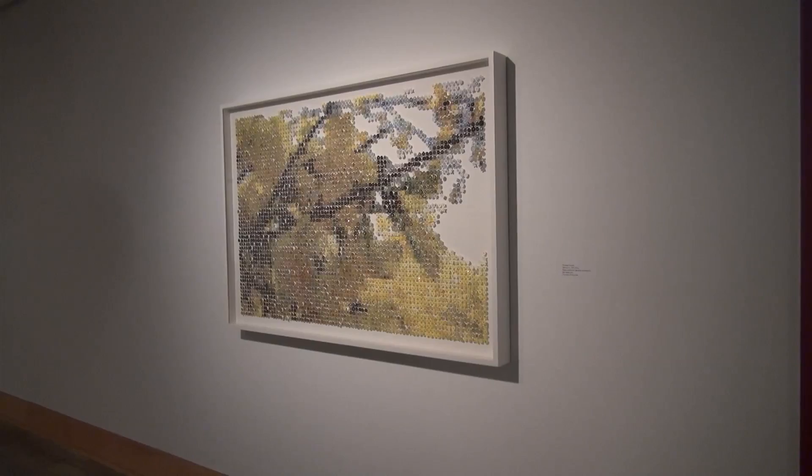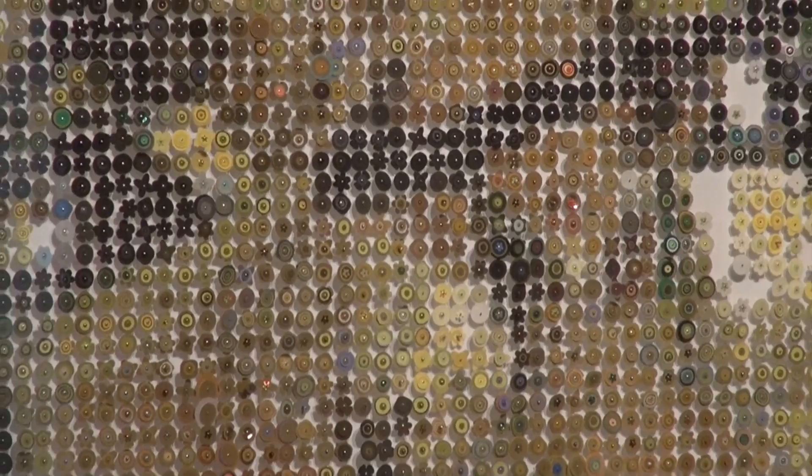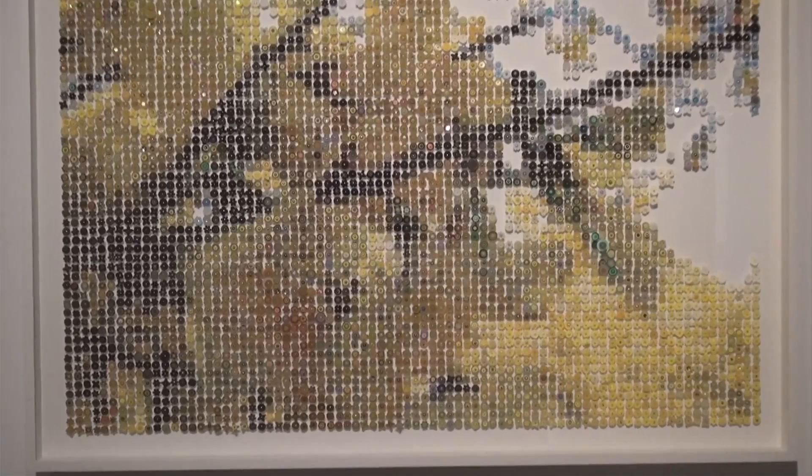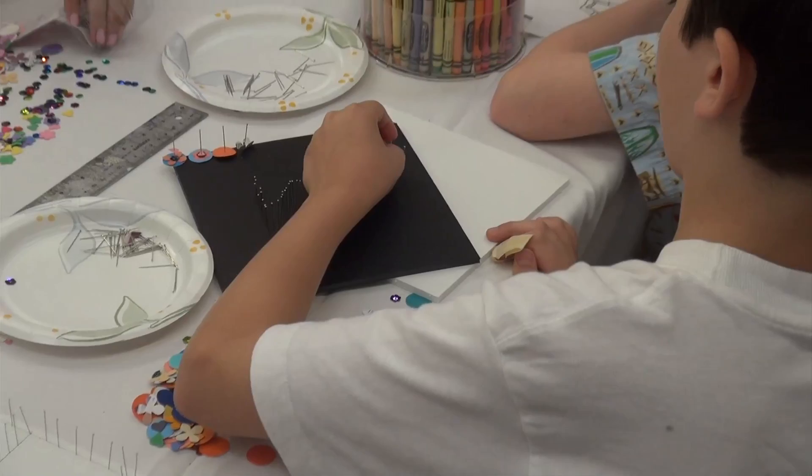So this is based on a piece. She did it the same way that we're doing it. She used straight pins, disks of paper, punched paper, sequins. I think she even used some glass beads. And she took a photograph that she then simplified to the point where it appears just as pixels.